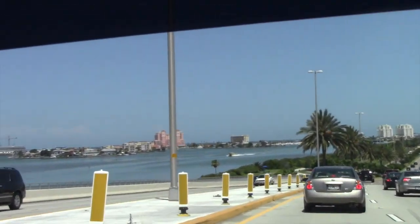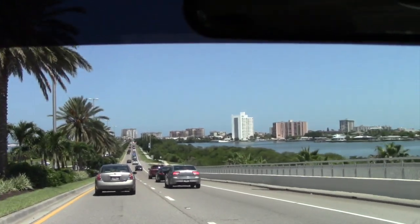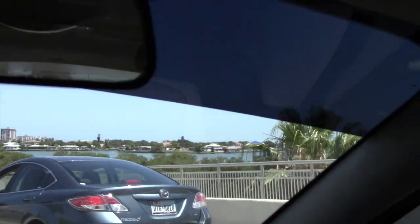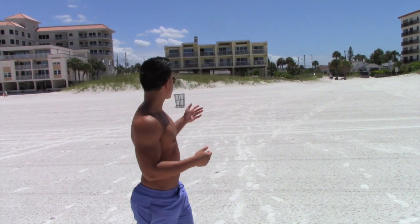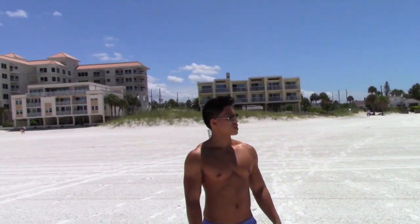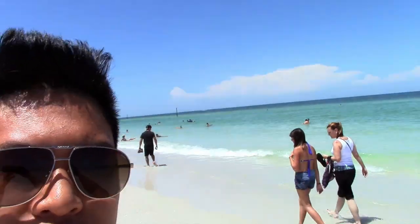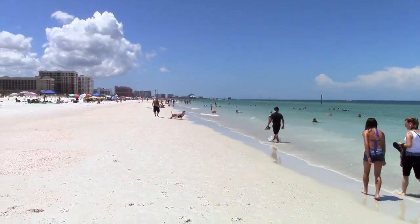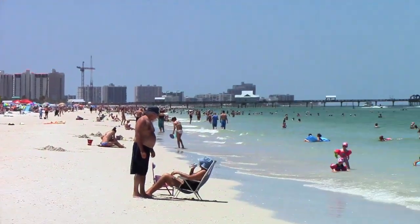Right here we've got a boat, palm trees - look at that view. We made it and this is Clearwater Beach. You can see the beach houses and it's a beautiful day - a few clouds but still beautiful. I'm going to show you guys the water and in the background there's the pier right about there - that's the Clearwater Beach pier, Pier 60. The water looks nice.